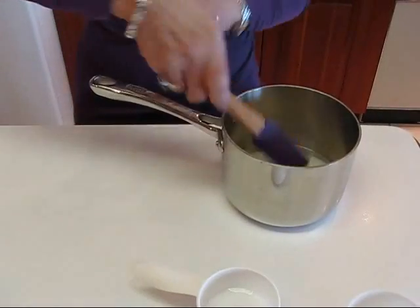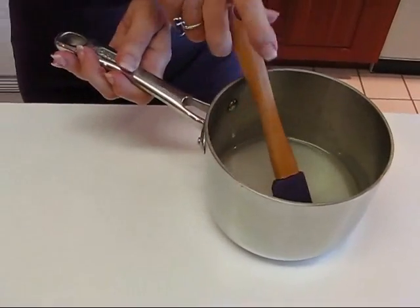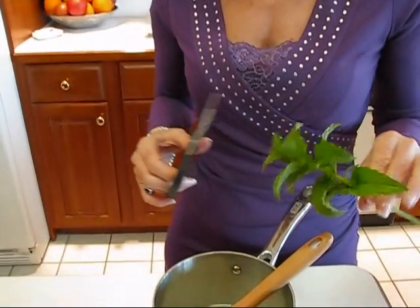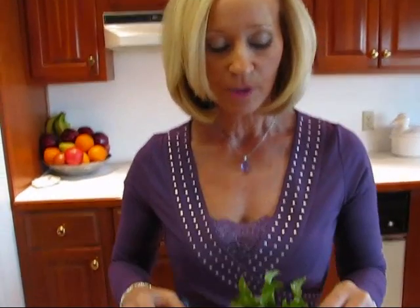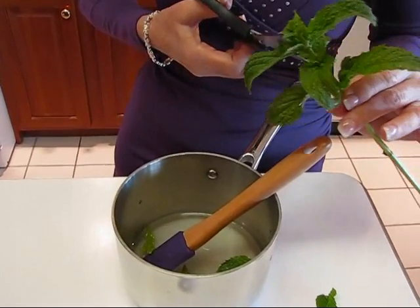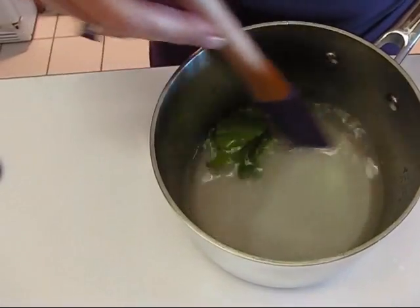Now mix these together — in cold water the sugar will not dissolve. I'm going to add some mint and then we'll be taking this to the stove. I need about five leaves of mint. Here at the end are the most tender leaves. I'm going to call this one leaf, then there's a second, third, fourth, and fifth — and that's plenty.